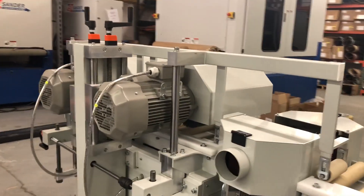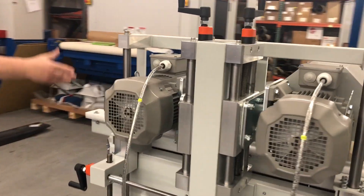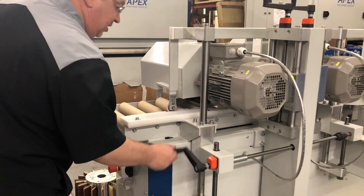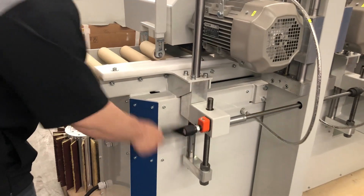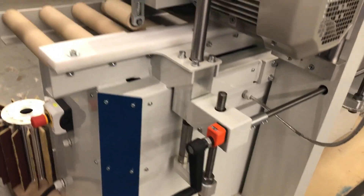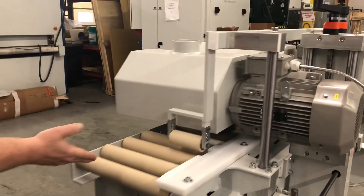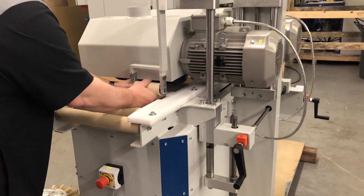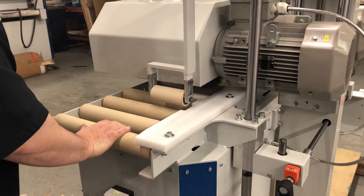On this model, we adjust the hold-on rollers from here. Again, with a digital height gauge, crank them up. All the hold-on rollers are going down in unison, up and down with spring pressure to securely hold the part down as it goes through.